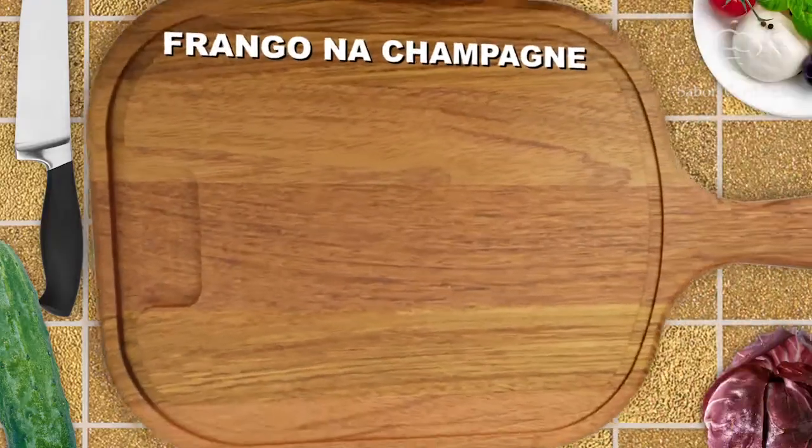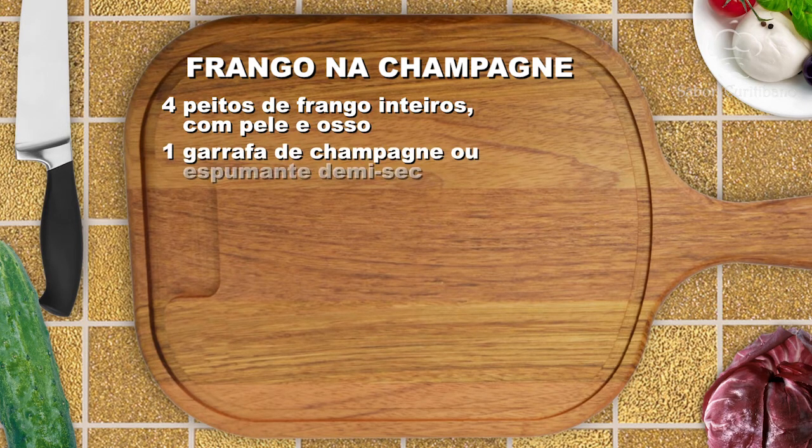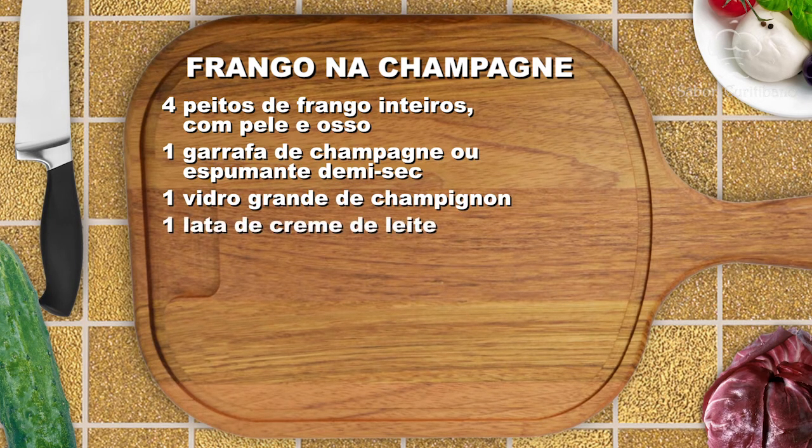Nós vamos fazer para oito pessoas. Vamos começar pelo frango, que é o nosso prato principal. Anota aí os ingredientes: quatro peitos de frango inteiros com pele e osso, uma garrafa de champanhe ou espumante demi-sec, um vidro grande de champignon, uma lata de creme de leite, farinha, manteiga, sal, água e pimenta do reino.